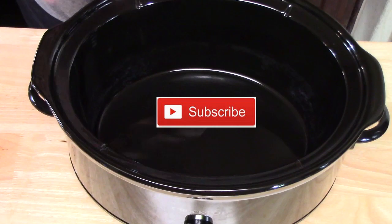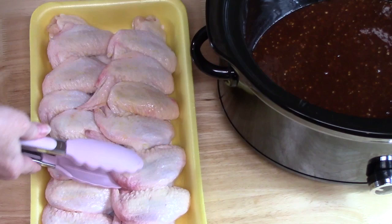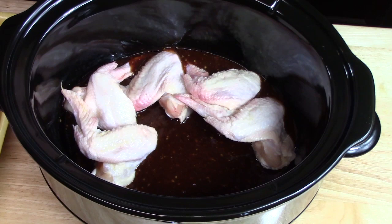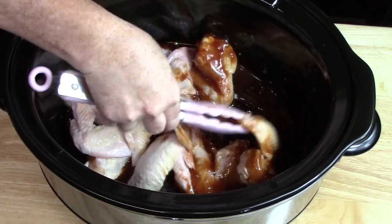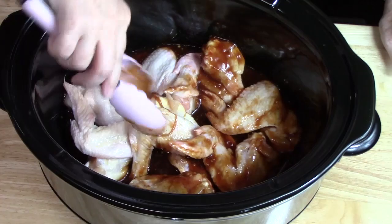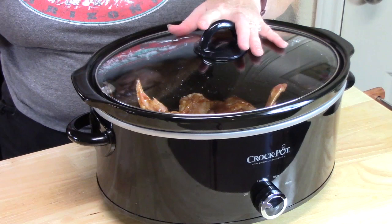Let's pour our sauce into the sleeve of the crock pot. I've got about two pounds of chicken wings and I'm placing them into the crock pot. Let's turn the wings to coat them very well in that sauce. These wings have two pieces — the little drumette and the wing — and I'm leaving those pieces together. If you want to separate them, you can break them in half before adding them to the sauce.